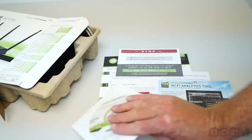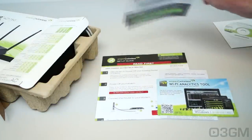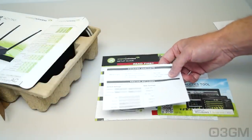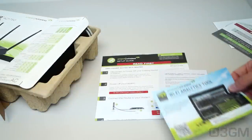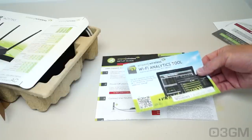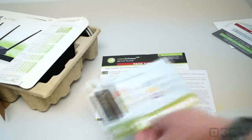Inside the box, they have a CD — this is really just documentation and an installation video. They have a little card where you can write down all the information about the router, like the SSIDs and keys. Also, there's a handy Wi-Fi analytics tool.